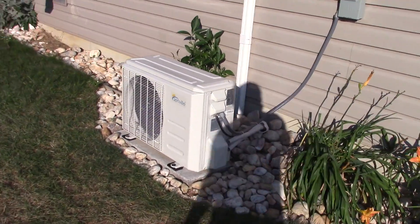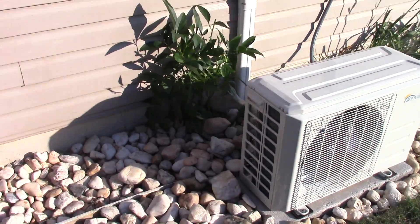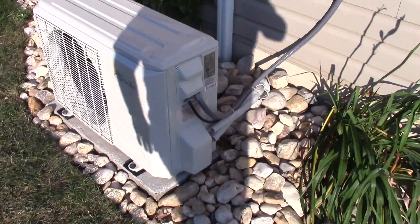Here's a look at the outdoor unit running. It is super quiet. I'm very happy with the way things look and how quiet everything is.